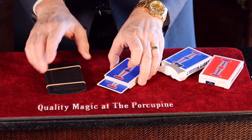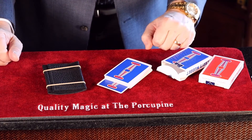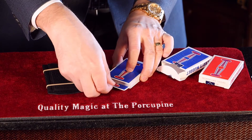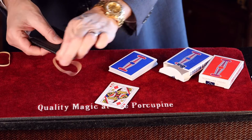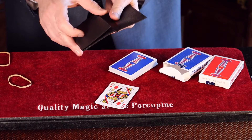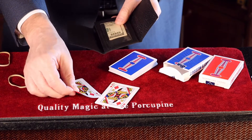And wouldn't it be amazing if that card you've just chosen matched the card you freely chose in the beginning? What have we got here? The Queen of Diamonds. So, for the very first time, let's see what the card you chose was. It's the Queen of Diamonds — a perfect match. I think I'll keep the $100. Thank you.